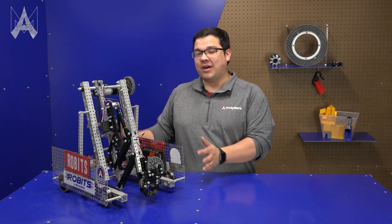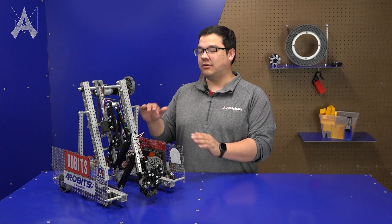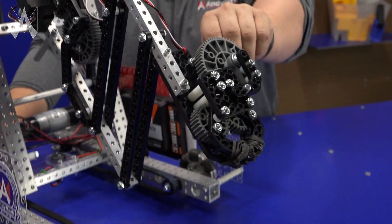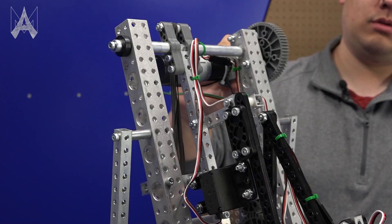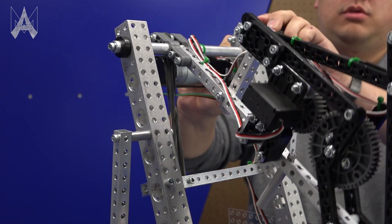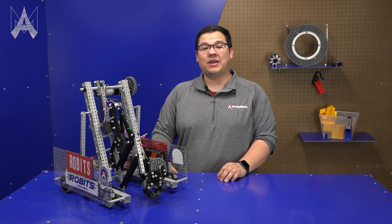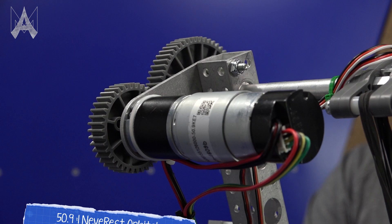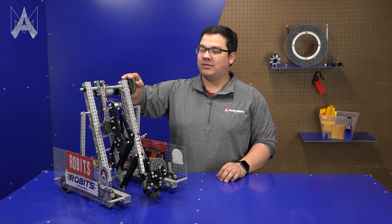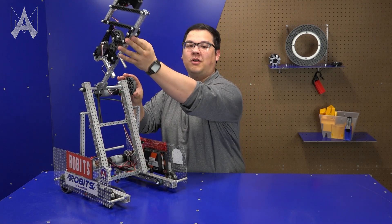Above the chassis we have the tower structure. This is the majority of the robot's structure and gives it its distinct tall laid-back shape. The tower includes an arm assembly which also has the ability to extend. There is a motor with a 40-tooth gear driving a 60-tooth gear. Usually we'll use a gear drive on an arm to make sure we get more torque and make the arm more controllable. This motor drives this gear, which is attached to an axle, and when this gear turns the whole axle moves causing the arm to pivot.